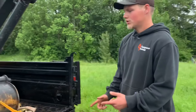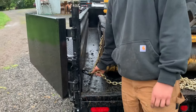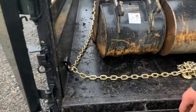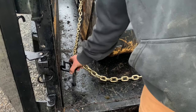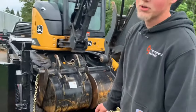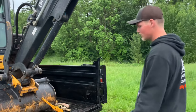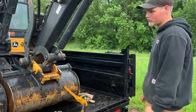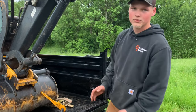For this trailer we had to buy the 5/16 chains because the 3/8 chains wouldn't fit inside the D-rings. I'm not sure how most dump trailers are, but for this trailer they don't fit and for that trailer they're the same. The 5/16 chains are rated for 5,000 pounds and the 3/8s are rated for 8,000 pounds each.